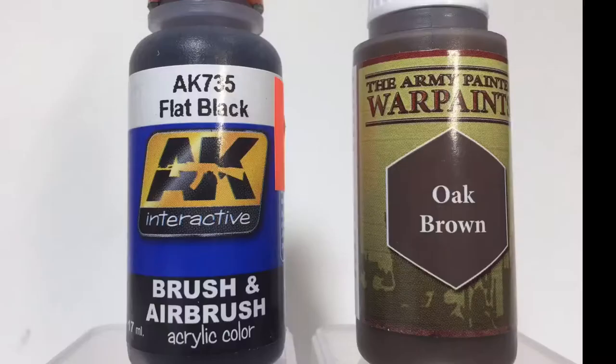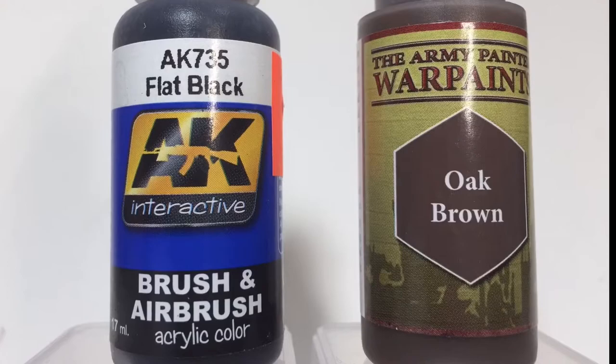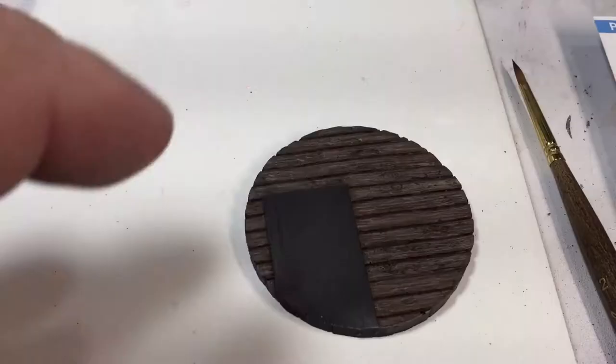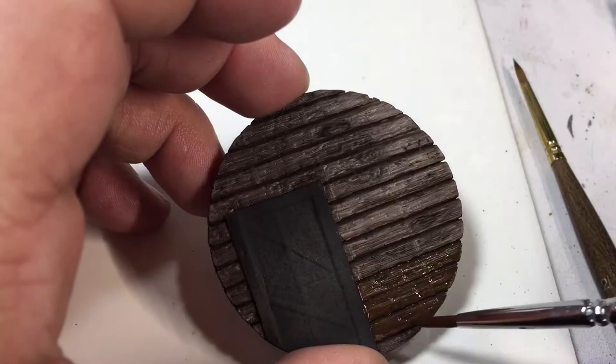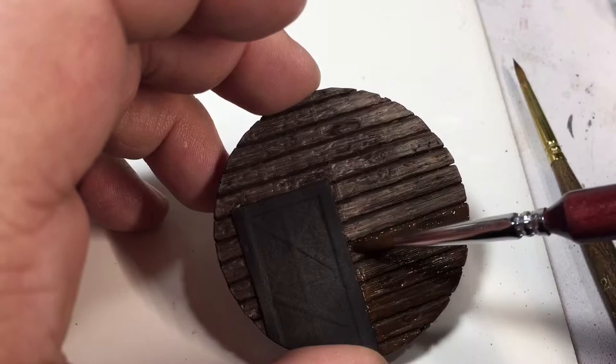I'm using flat black from AK along with the oak brown that was provided in the box, and some flow aid. What I'm doing with this is making more of a glaze. This is going to knock some of the highlights I just put on down a little bit and also give it some more depth.